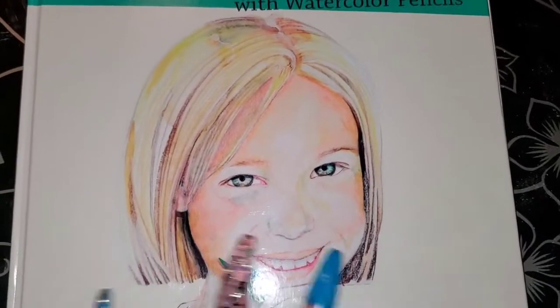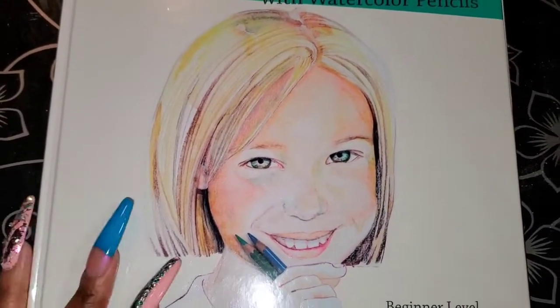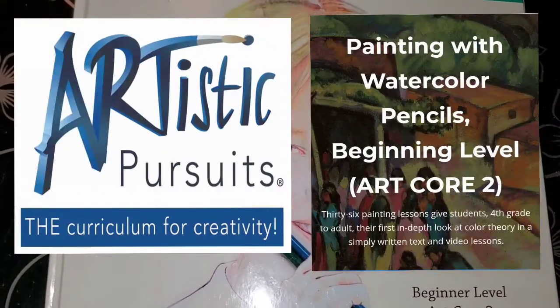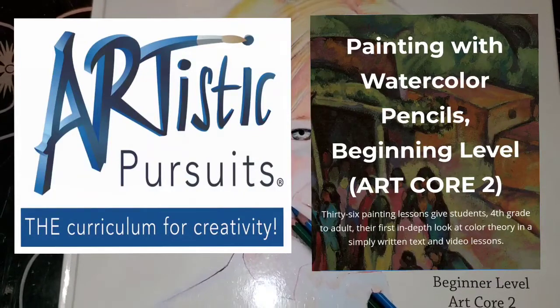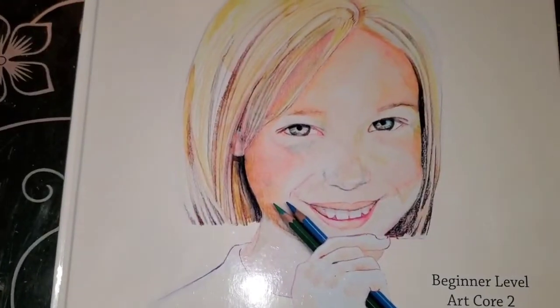Hello everybody, Tanisha here coming to you with a quick unboxing video. I received this awesome package from Artistic Pursuits — and look at how cool they spelled 'artistic': A-R-T all capitalized with the rest of the word at the bottom. I think that's amazing.